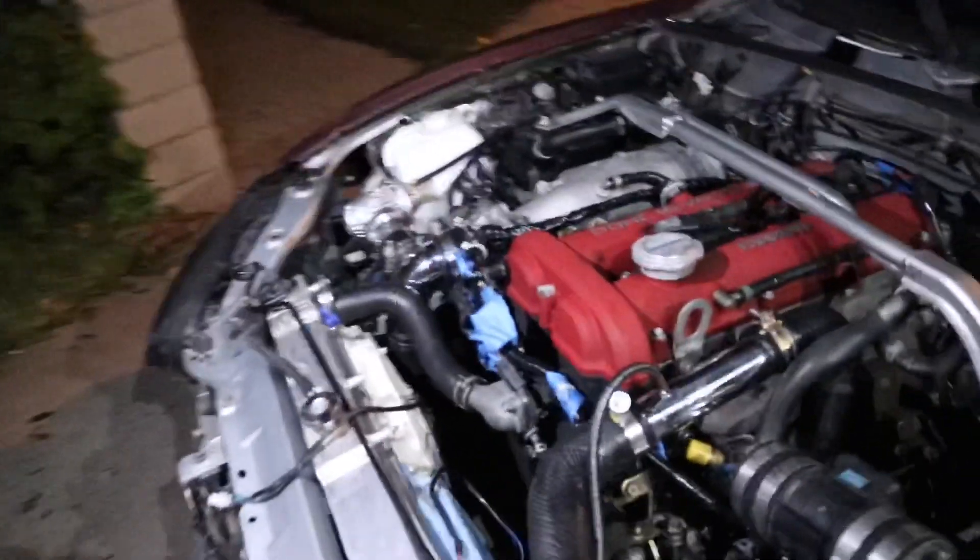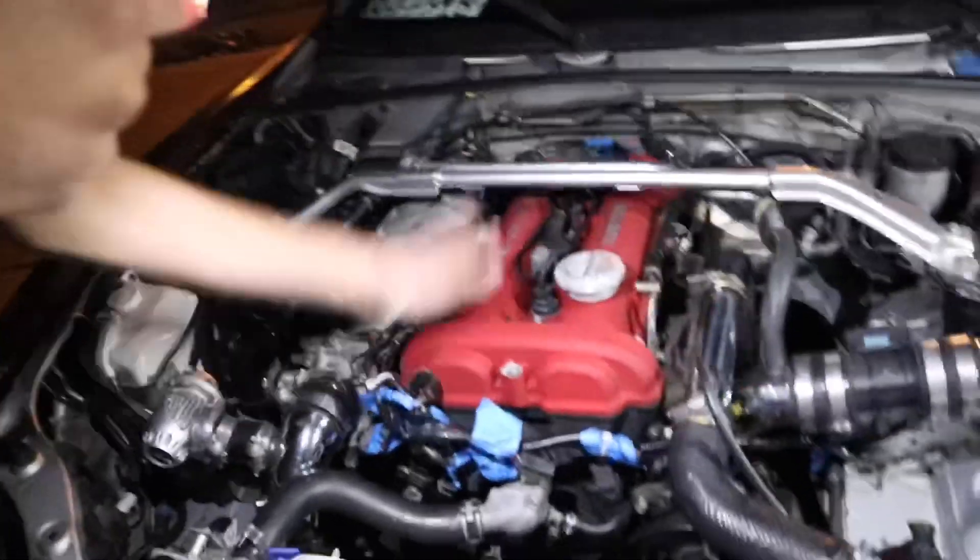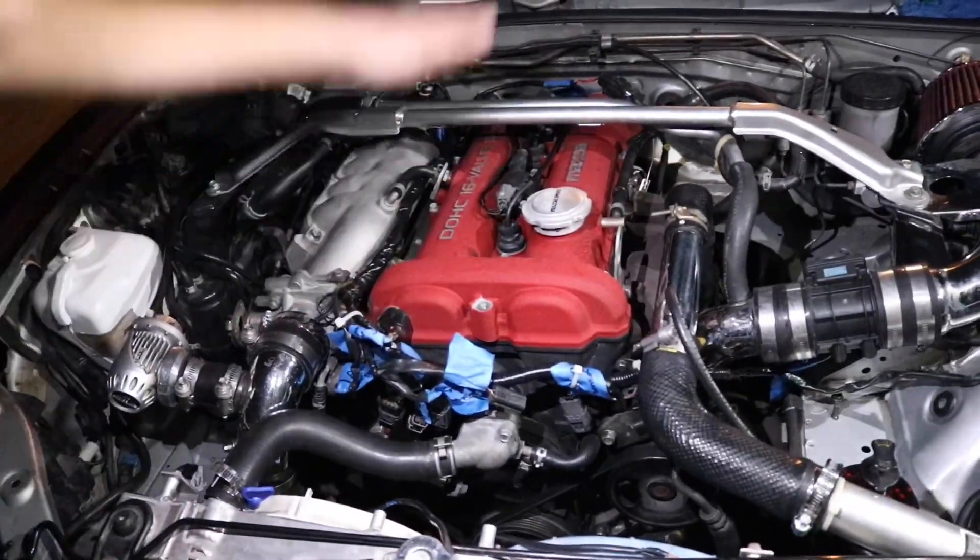So you guys already saw the inside. What do we got here, Brandon? All right, so this is a 2005 Mazda Speed Turbo Miata.